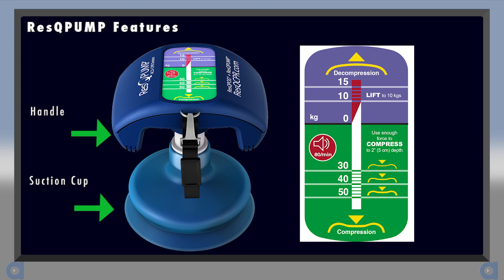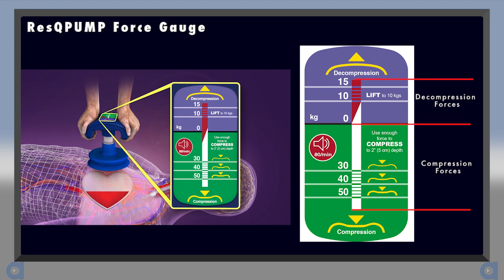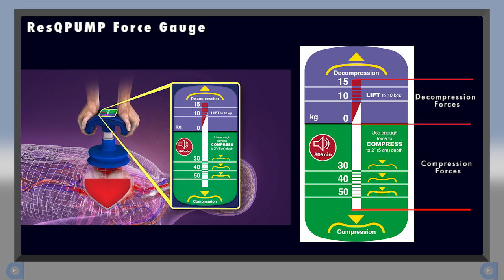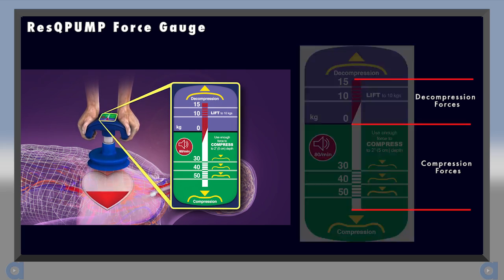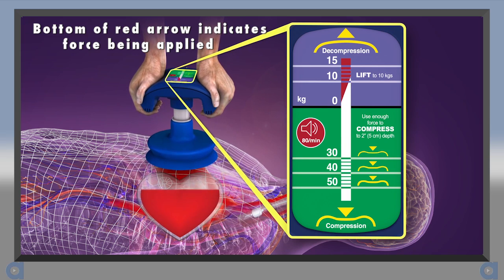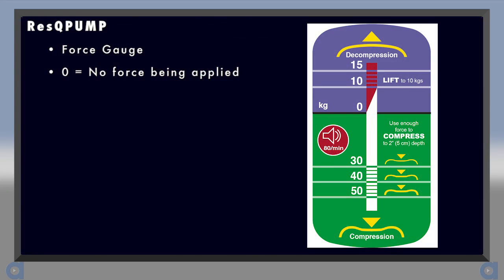The force gauge guides compression and lifting forces. The green area indicates compression forces and the purple area indicates lifting forces. The bottom of the red arrow indicates the amount of force being applied. Here we see the red arrow at zero, indicating that no compression or lifting force is being applied.